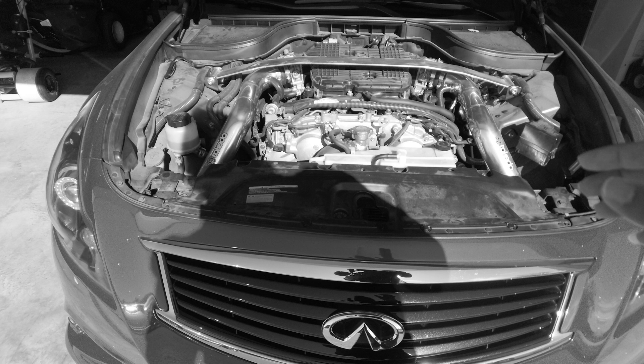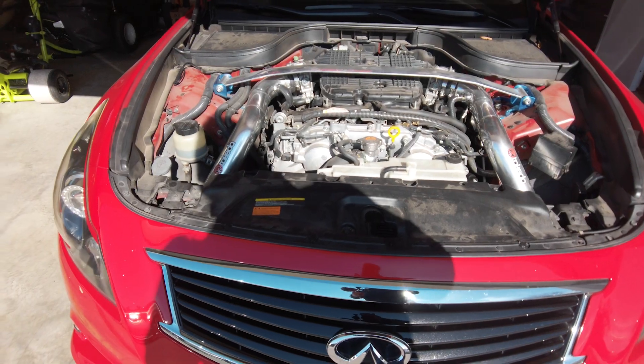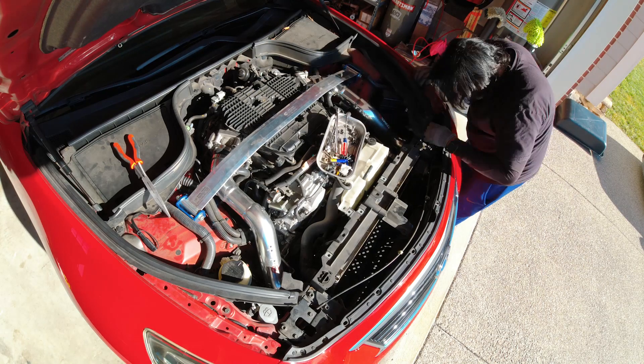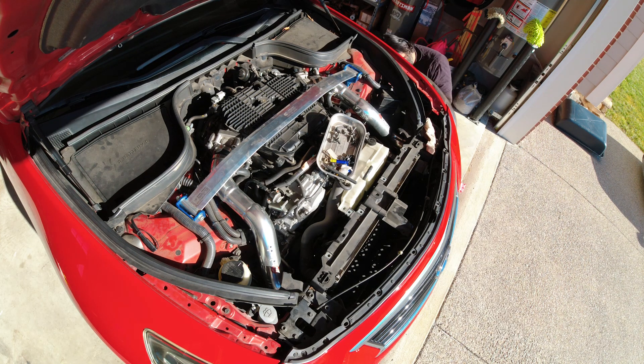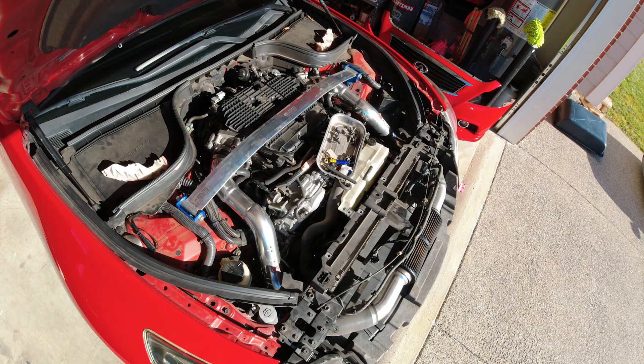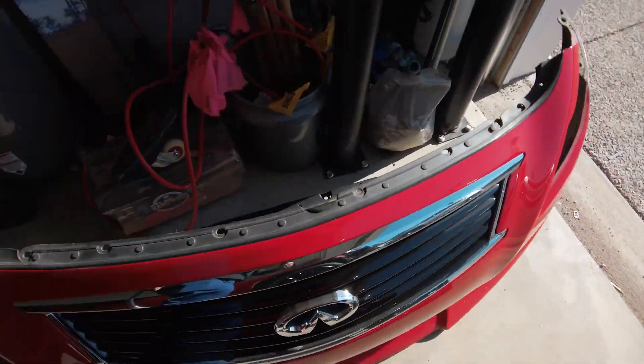Hey guys, this is Kevin from the future. That's not entirely correct — with these three-inch intakes, I 100% recommend taking the bumper off. As much of a pain as it's going to be, I'm going to take off the front bumper so we can get those intakes installed and you guys can see a proper comparison between the two.